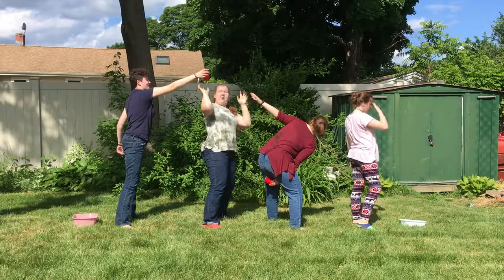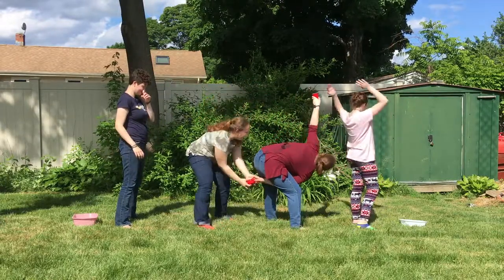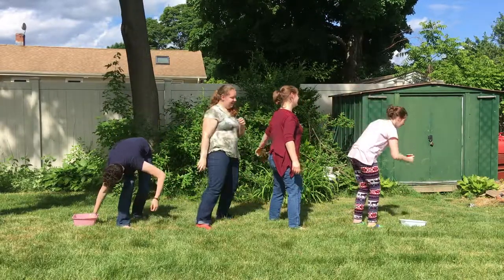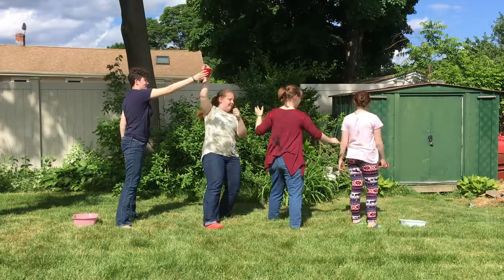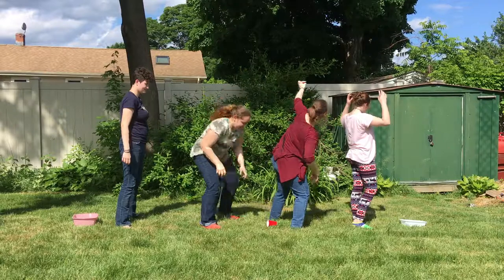Lucy, over. Oh my gosh. Under, and apparently over. Here, have one. That's under your legs. Are we a little wet? Are we done? No. Under and over. Here, have a cup.